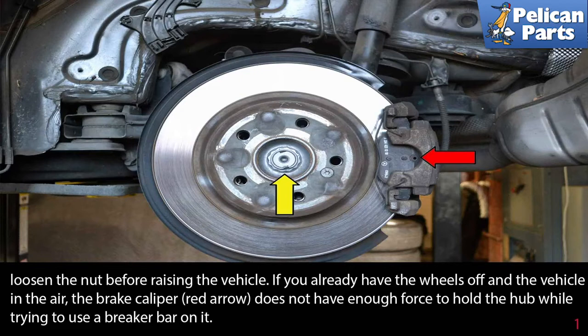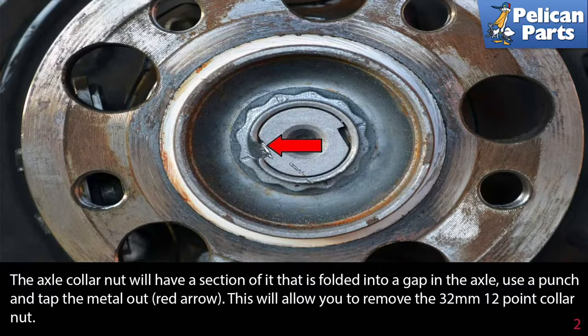If you already have the wheels off and the vehicle in the air, the brake caliper (red arrow) does not have enough force to hold the hub while you try to use a breaker bar on it. The axle collar nut will have a section of it that is folded into a gap in the axle. Use a punch and tap the metal out (red arrow). This will allow you to remove the 32 millimeter 12-point collar nut.